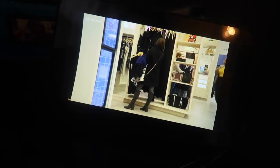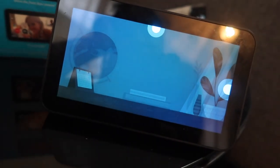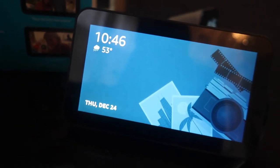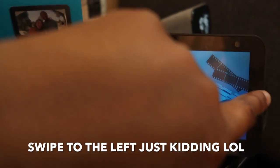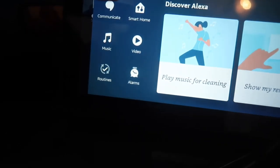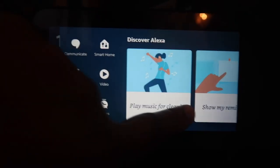A cool thing — when it asked me to say 'Alexa, play the news,' it pulled up a video, which was pretty cool. Then it shows adding things to the shopping list, cookie recipes — it does all of that. Really cool and really convenient. Alright, the setup is really simple and easy — you just follow the steps when you plug it in. Swiping to the right shows: communicate, smart home, music, video, routines, alarms, play music for cleaning, show my reminders, take a picture, show my timers, where's my stuff. This is almost like a phone.